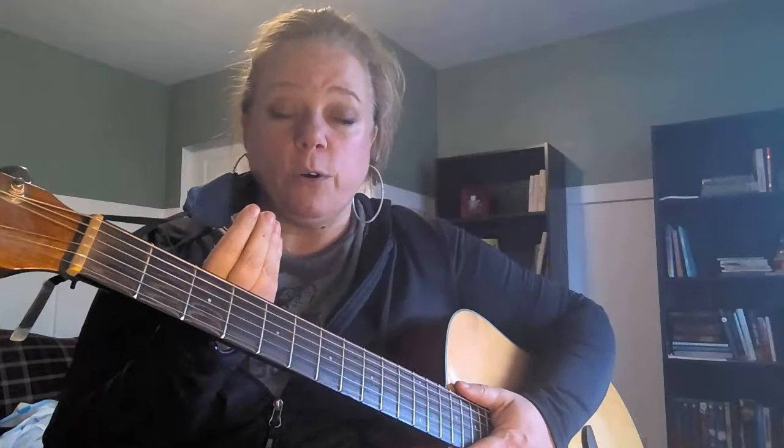The next chord we're going to learn is E minor. If I just take away my first finger and move my second and third fingers to the second fret on the fourth and fifth strings, this is E minor. Compare E major and E minor — you can really hear the difference.